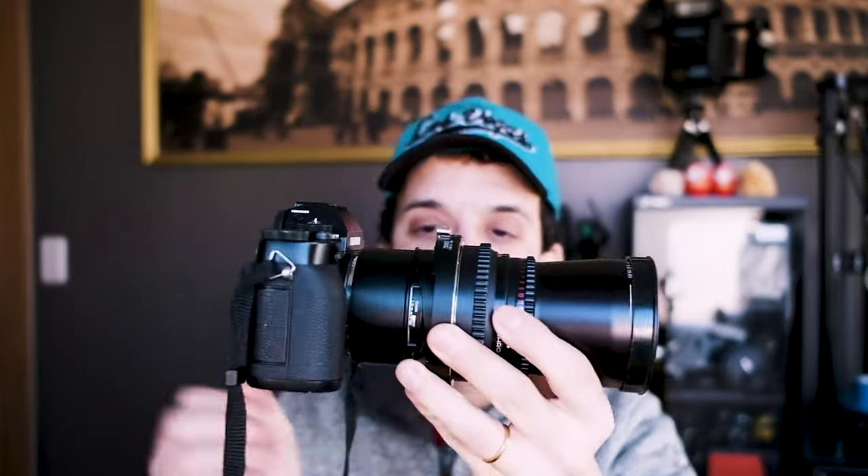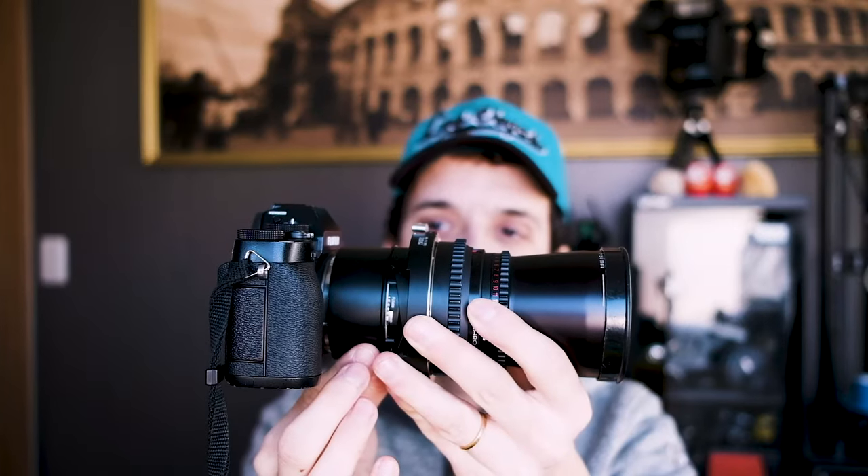Let me know in the comments below if you are an expert tilt-shift photographer and if you have any comments or suggestions for me and for other photographers approaching this lens. The construction itself is sturdy, as with every Photodiox adapter — so from a quality point of view it's really good. But I'm not happy about the design, and one of the missing points is that I cannot attach the lens to a tripod.